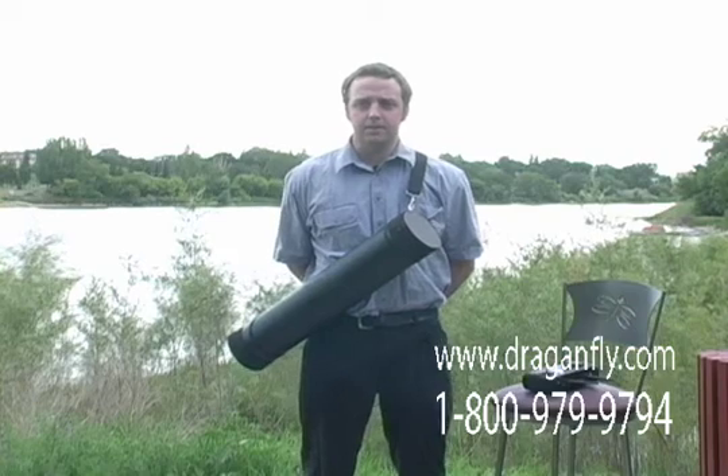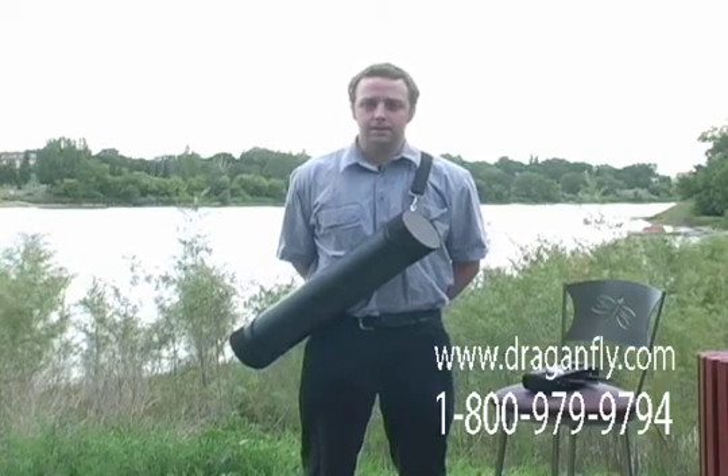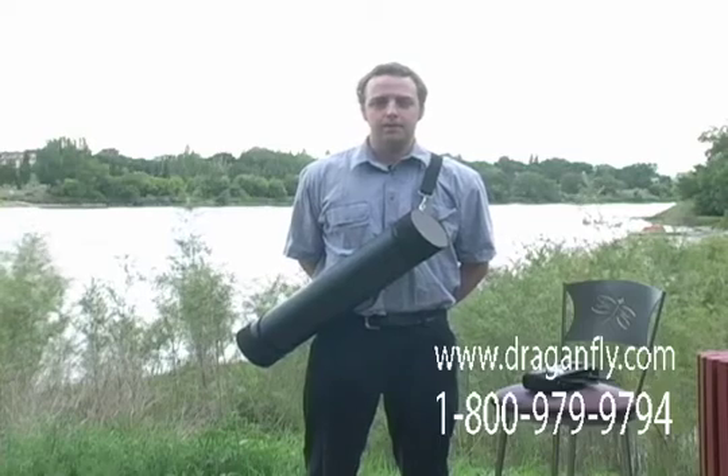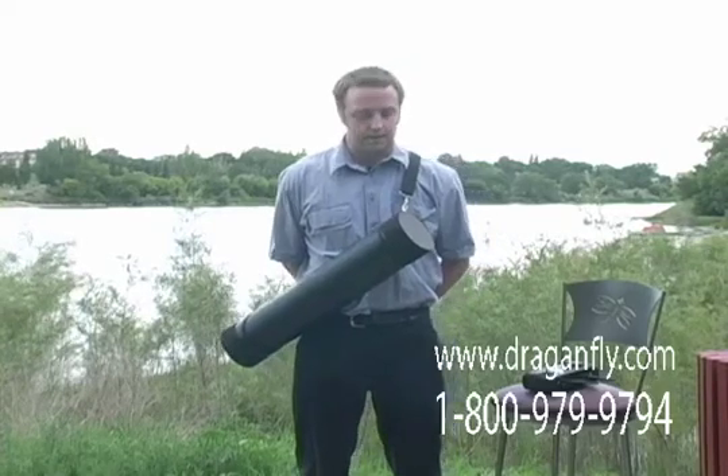Hello, my name is Greg Wood, Senior Engineer with Dragonfly Innovations. I am here to show you one of the unique features of the Dragonflyer X6.